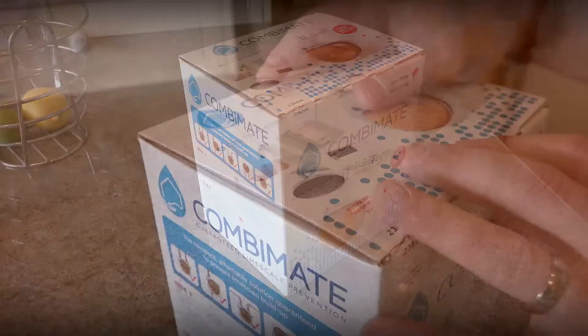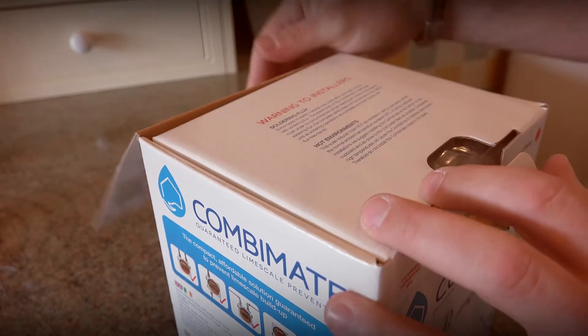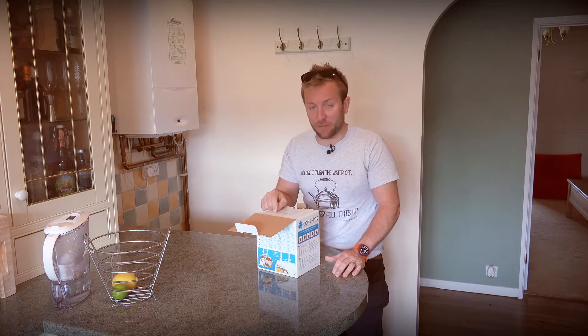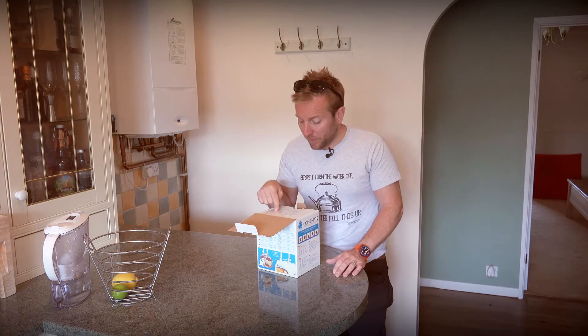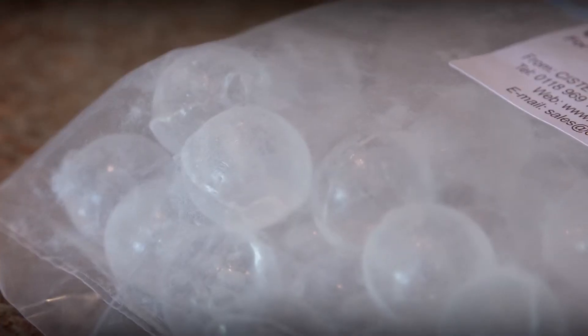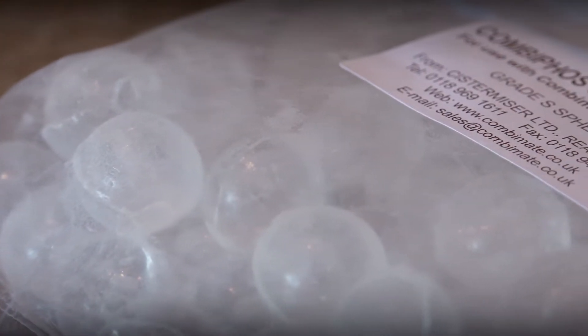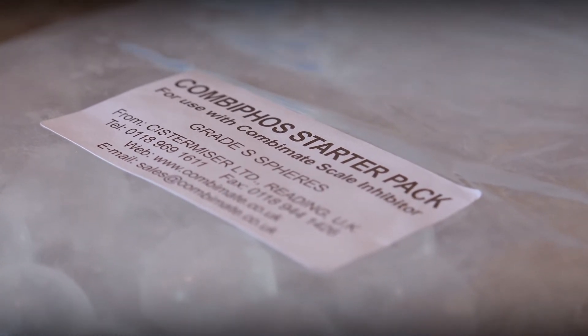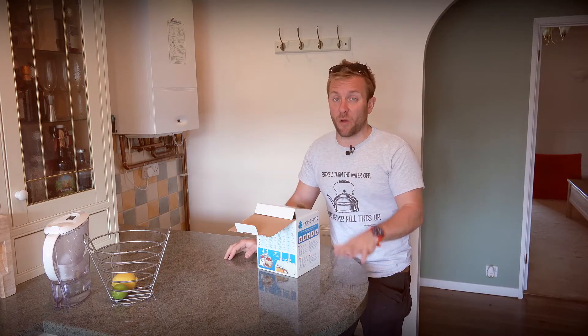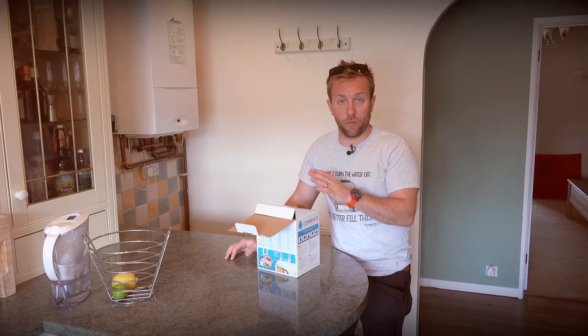The first thing you see when you open the box is a soldering warning. Some types of plastic material may crack after prolonged contact with soldering flux. The acetyl body of this CombiMate must under no circumstances remain bearing any trace of any type of soldering flux. The scale reducer must not be installed in airing cupboards where the normal ambient temperature exceeds 30 degrees C. Number one: read the instructions. Don't do what most people do. If you read the instructions you'll find out that you really don't want to get any flux near the CombiMate whatsoever.